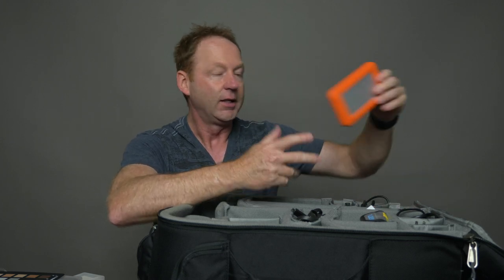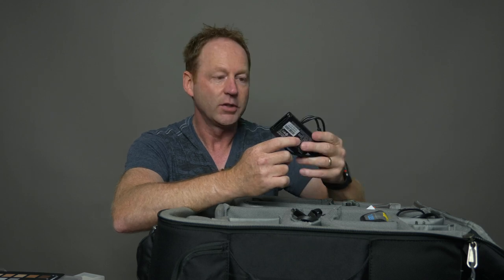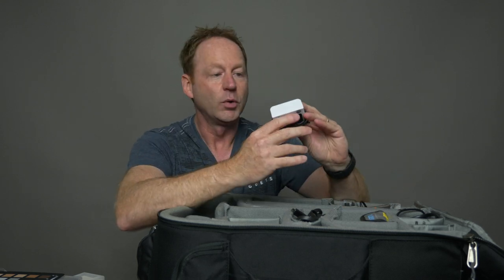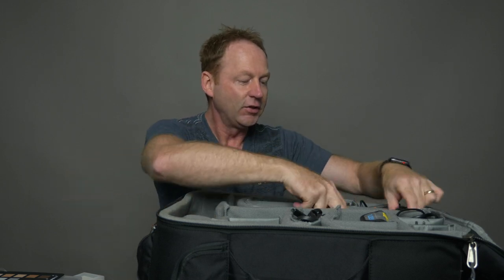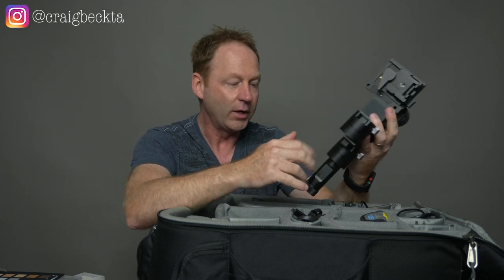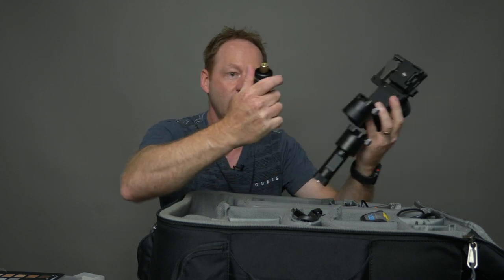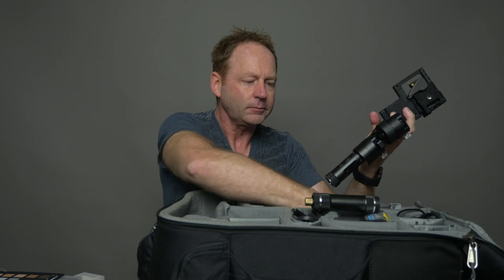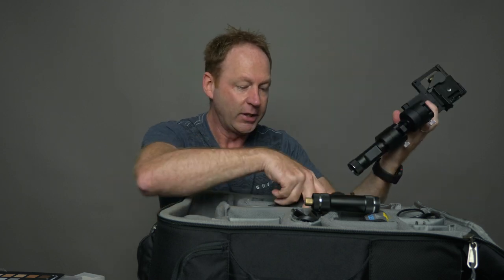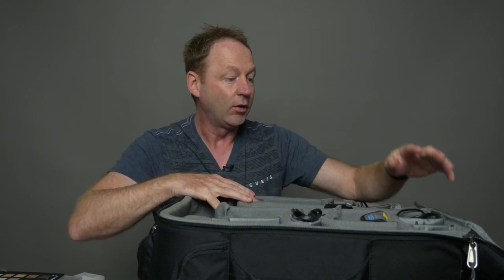I also have two LaCie Rugged backup hard drives that I'm bringing. Then there's an XQD reader for the Nikon and an SD card reader — those fit in the bag as well. I've also got the Zhiyun Crane in here along with its charger. You have to take it apart and rebalance it because it doesn't fit in the bag fully assembled. A good tip is to get a mini tripod so you can sit it down on location and balance it properly. This gimbal is for stabilized shots when shooting with the Panasonic GH5.